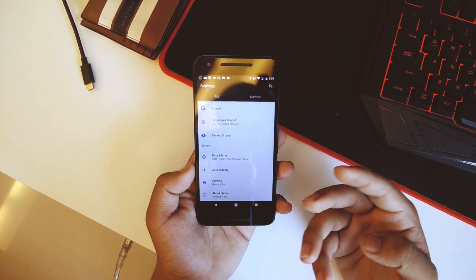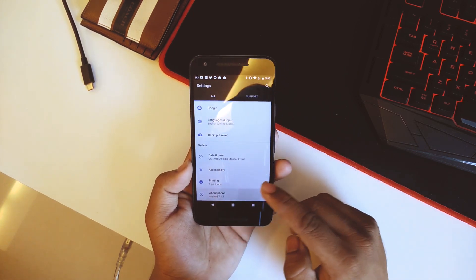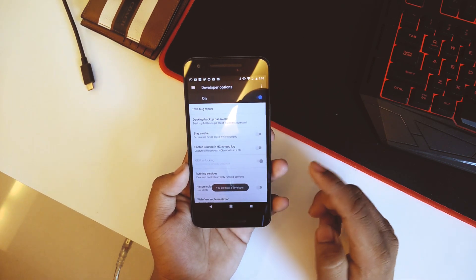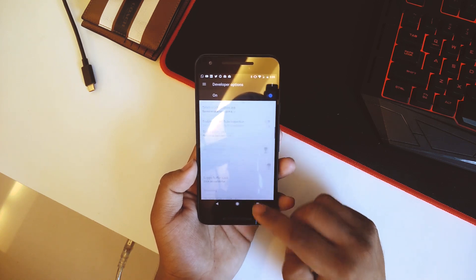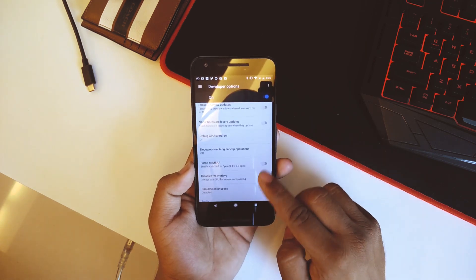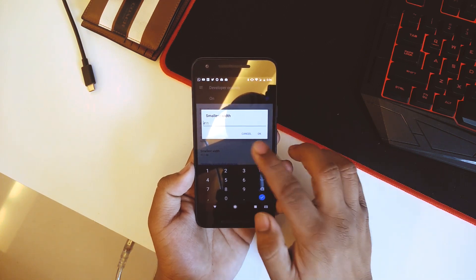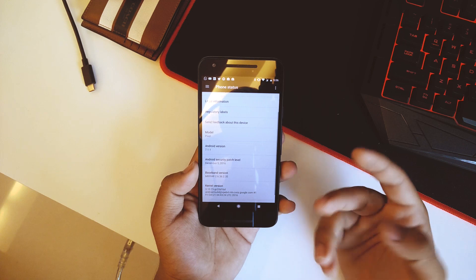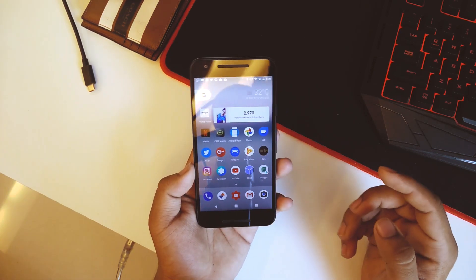Going down we have Security, Accounts, Google, Language and Input — all the basic things you'd have on your Pixel or Nexus device. Going into About Phone, you can enable Developer Options, and in there you can enable USB debugging and set a custom DPI to your needs. The system is based on Android version 7.1.1 and the security patch level is December 5th.